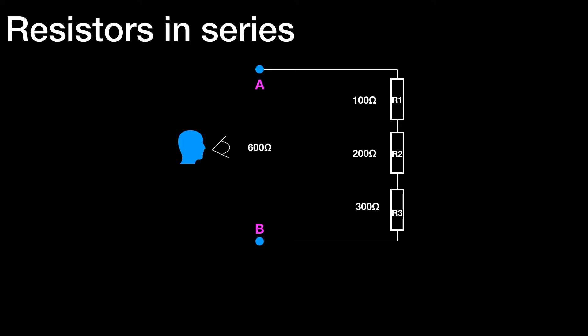Let's add some arbitrary values to the resistors now. Let's say R1 is 100 ohms, R2 is 200 ohms, and R3 is 300 ohms. So looking in from AB, you would see a resistance of 600 ohms. If you put a multimeter set to ohms across those two points, that's what you would measure. And if you connected a source of EMF to A and B, the current that would flow would be as if it were a single 600 ohm resistor.